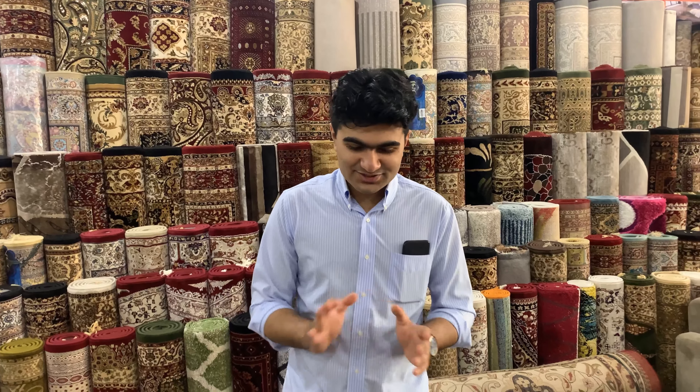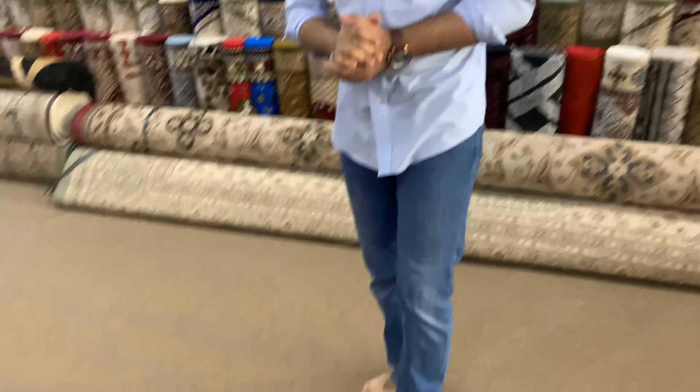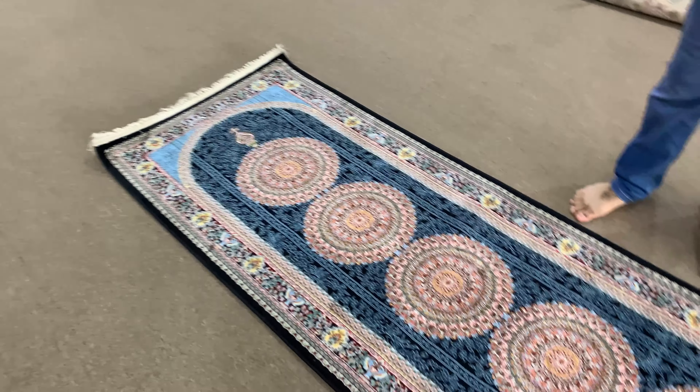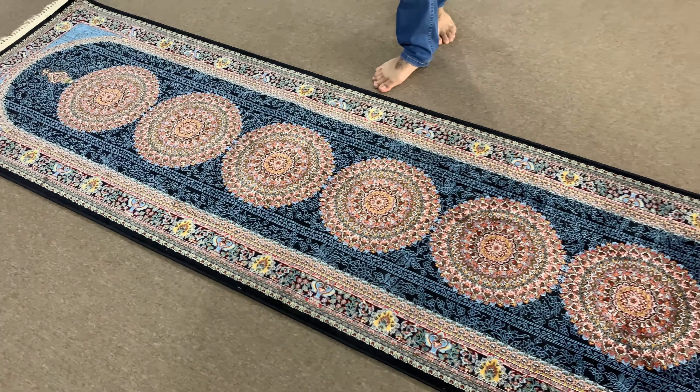As you can see in the cinematic, that was an absolutely beautiful carpet. There are seven medallions here — this is the middle one, with three on each side. The key feature here is that it's a silk carpet — there is silk in this carpet, and it is two-dimensional. So from one side it's light, and from the other side it's darker.